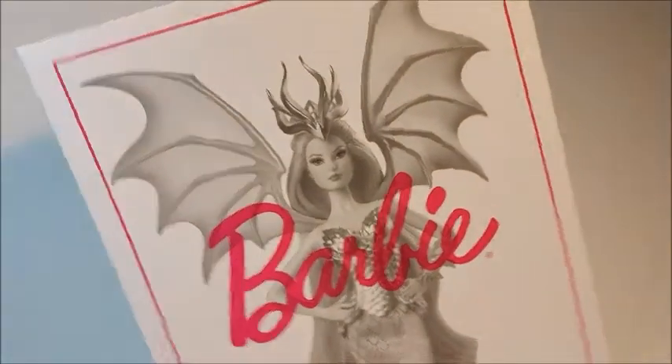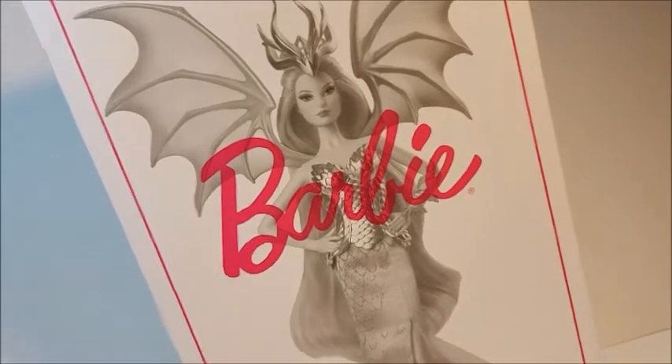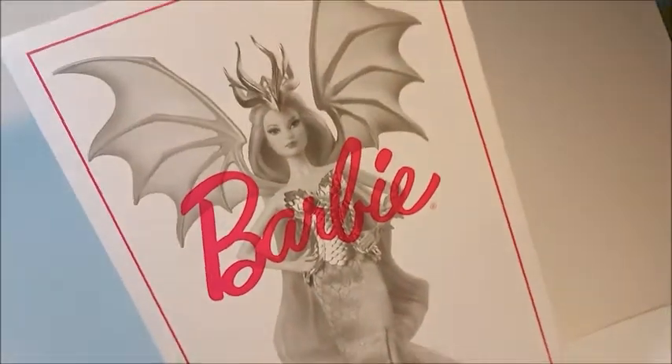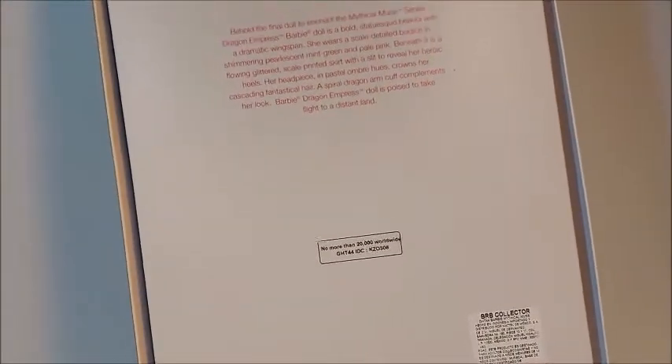Honestly, in photos I wasn't totally in love with her, but stay and see what I think — whether we like her or not, whether she's more than we expected, less, or if she's recommended. Let's start with the back of the box. As I mentioned, she's part of a trilogy from the Mythical Muse series.